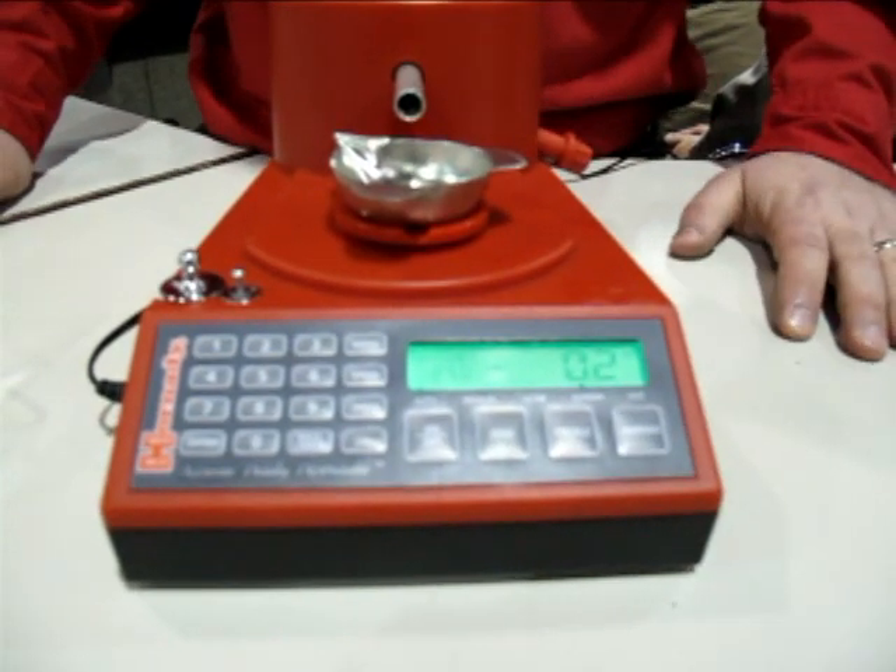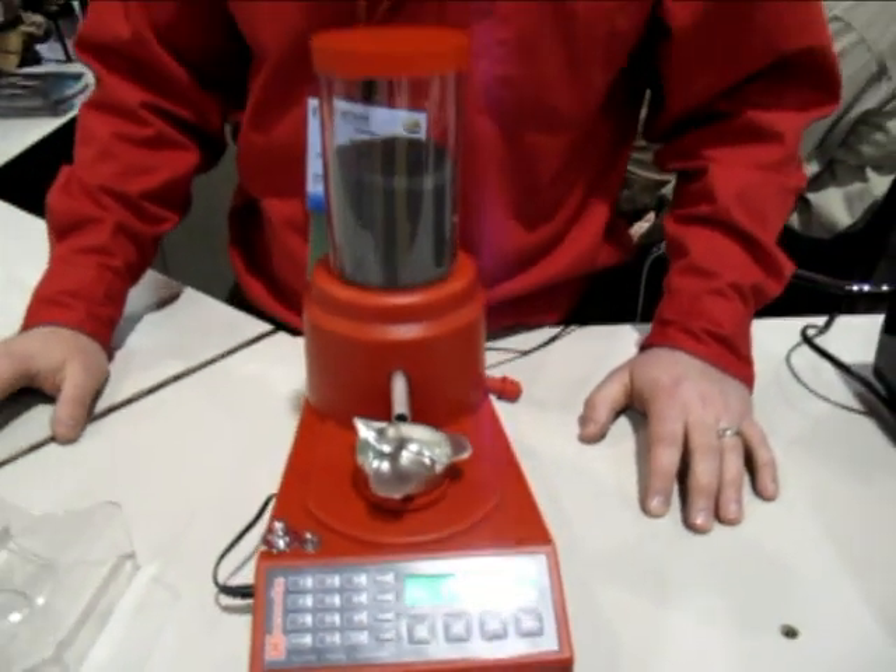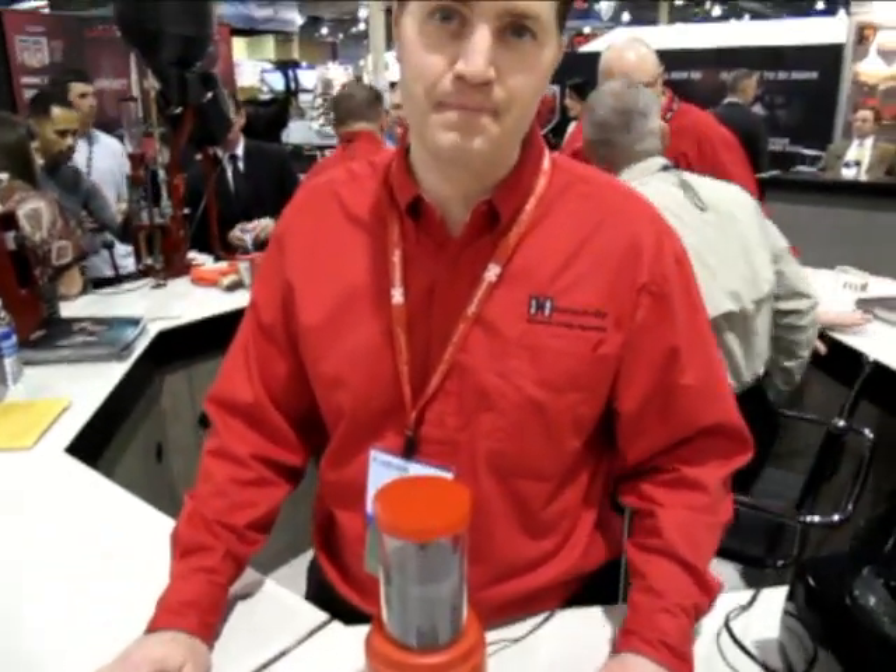You hit dispense and away it goes. You know there are a couple other dispensers on the market, notably the Chargemaster. What does the Auto Charge do that the RCBS unit does not?